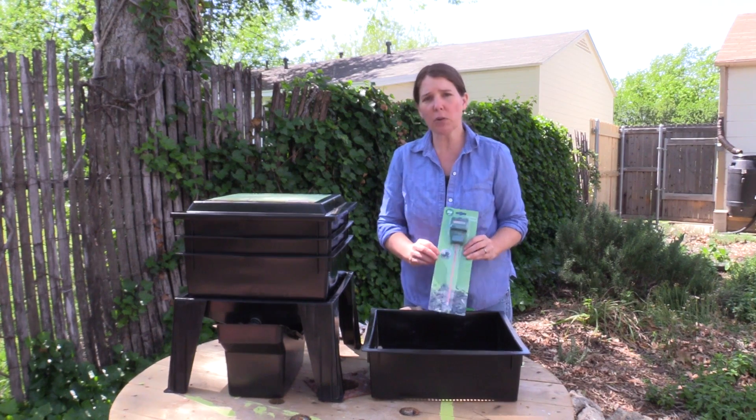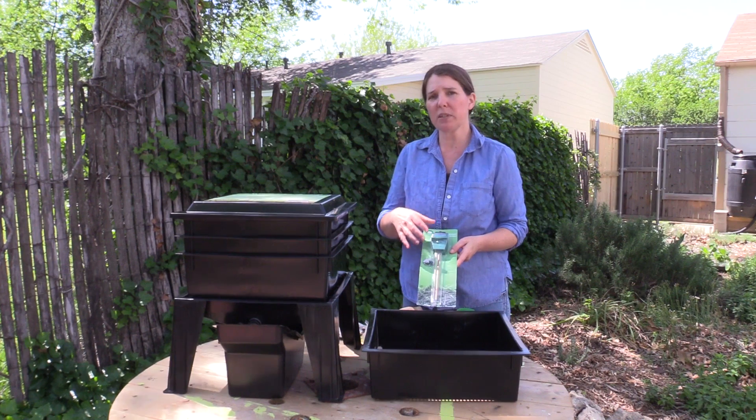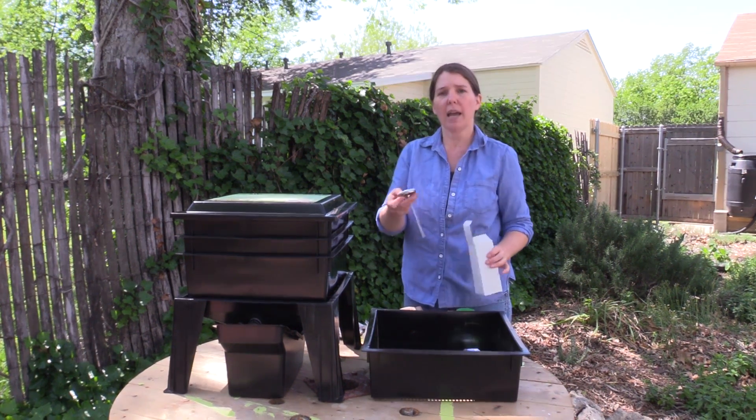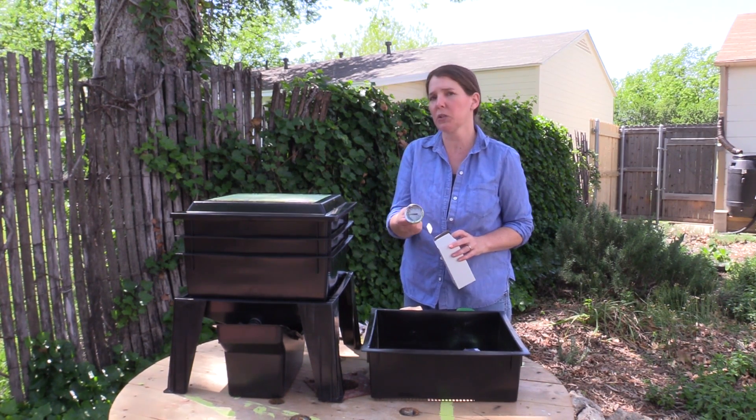These last two items are really important. This is going to be your moisture meter, because worms need a nice moist area but they don't like to dry out or be really soggy. And then your thermometer, which is going to allow you to keep your worm bin at the ideal temperature.